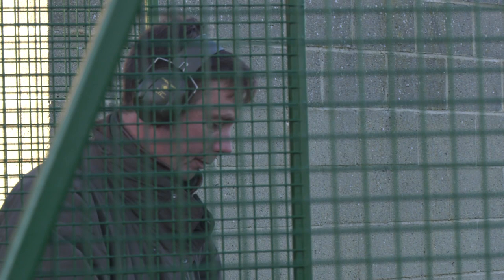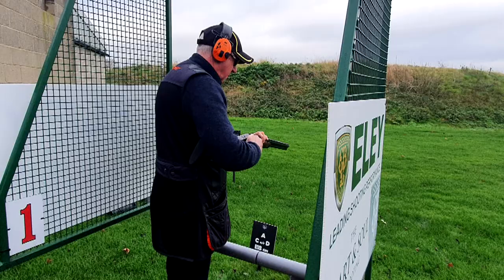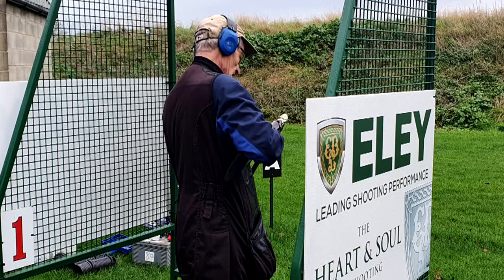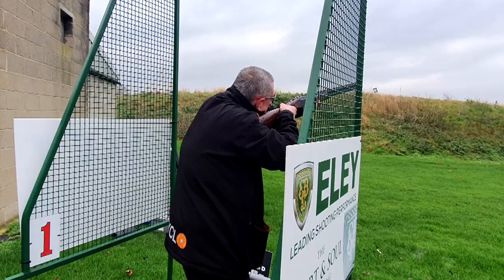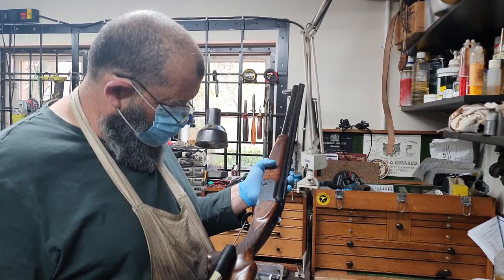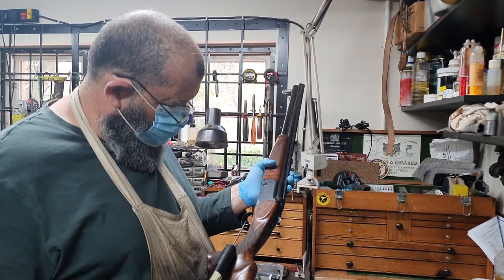The gun went away and was, as I'm told, furiously shot with steel. We then remeasured it again as an intermediate check and posted our findings, and to be quite honest, there were no material changes to the barrels at all through the entire process. It fared very, very well.